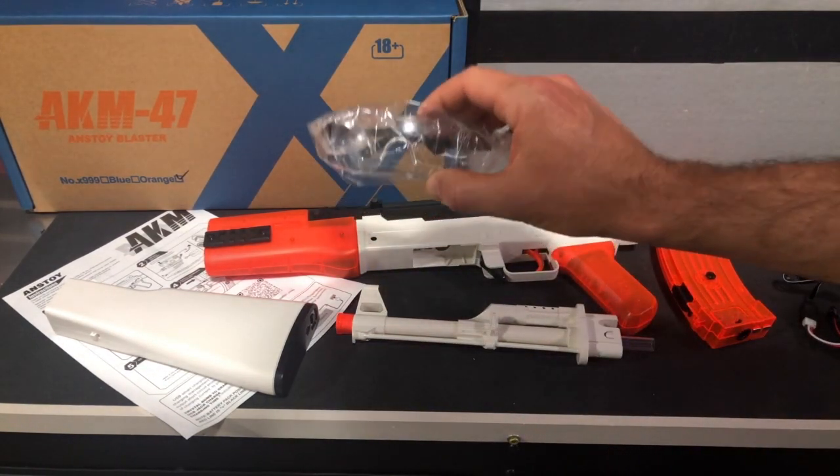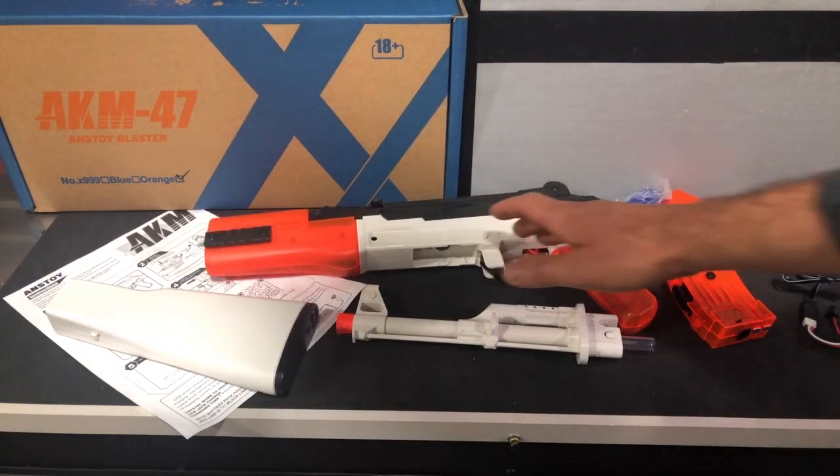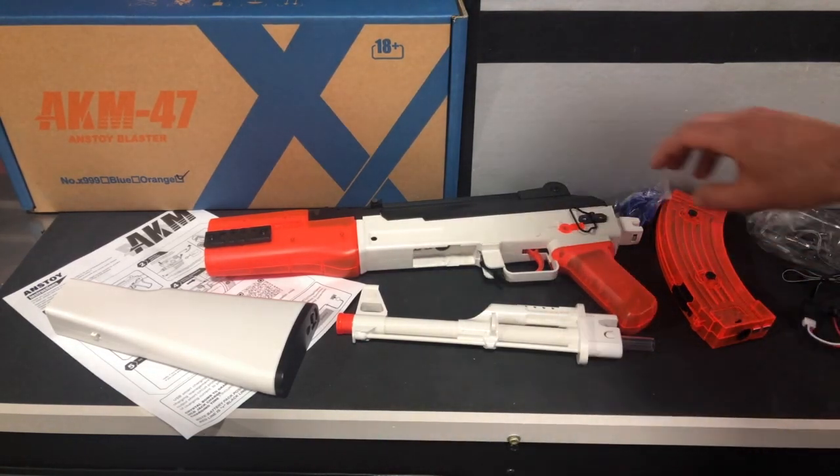Obviously you're going to have your eye protection, which I highly recommend. Getting shot by a gel blaster in the arm or something is not the end of the world — it doesn't hurt that bad. But if you took one of these in the eye, that could hurt very bad.